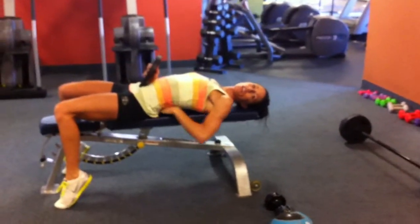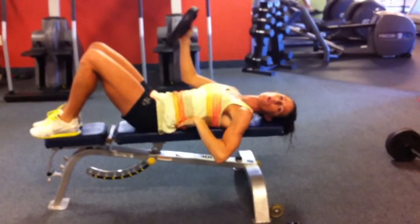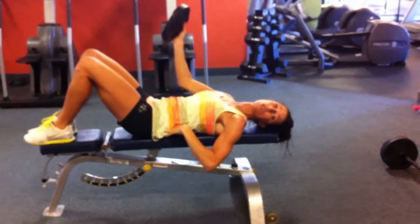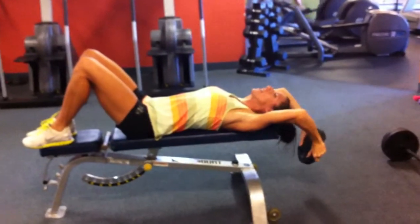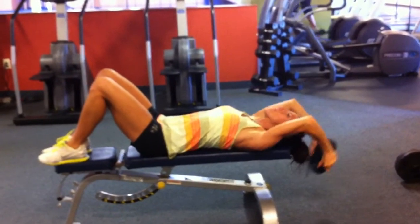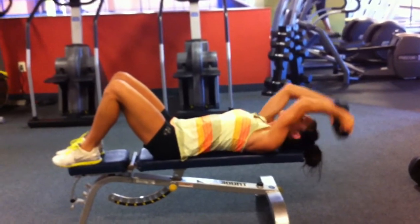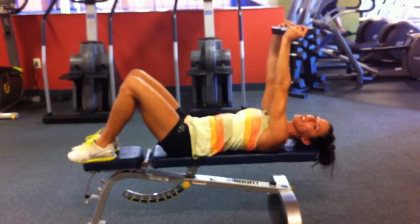Make sure you tighten your abs and bring your lower back into the mat the whole time. So if you're hyper-extending, come up, then straighten. We're not doing this — you've got to make sure you're going to extend at the top.